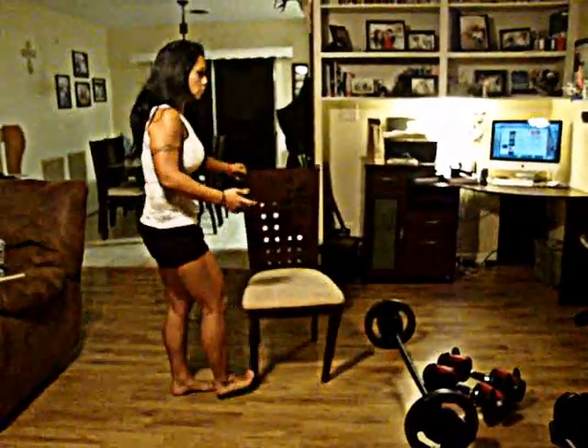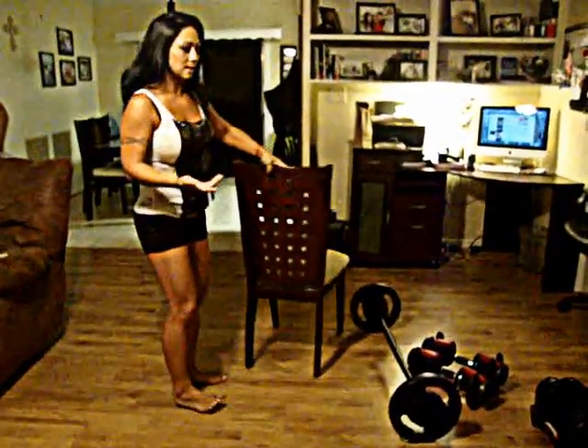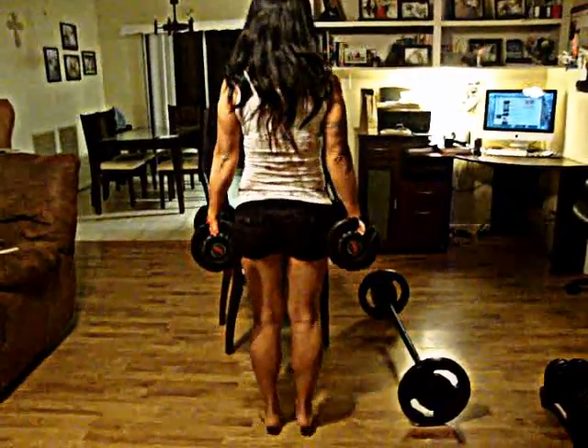As you can see, I just lost my balance. So if you have issues with balance, you can always use a chair and hold onto it for support, or even use a wall. As you get stronger, you may be able to eliminate that. If you want an advanced version, you can always use a set of weights — that gives added weight and you can do the same thing.